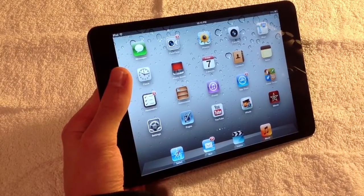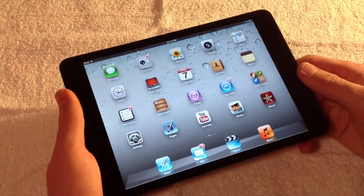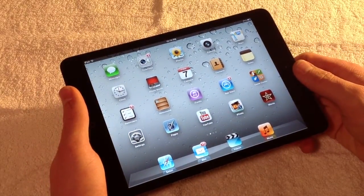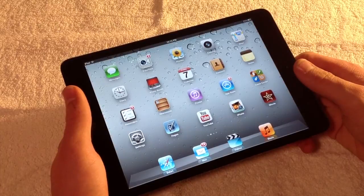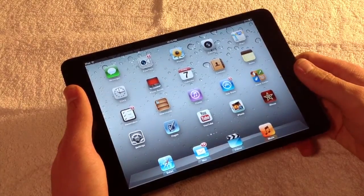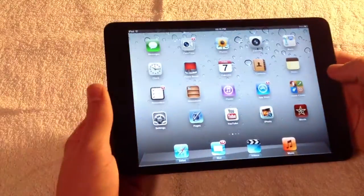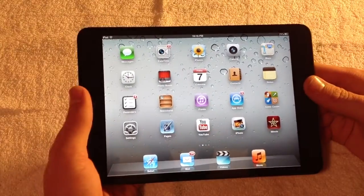There are also improvements to Mail such as the VIP mailbox, Facebook integration, and Safari improvements including iCloud tab browsing. However, iOS 6 was a bit of a disappointment overall with still a lack of customization options compared to what you can do on Android.